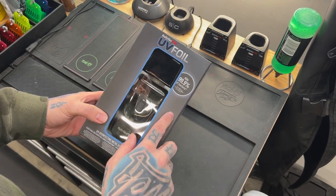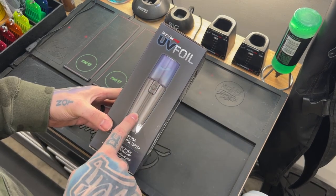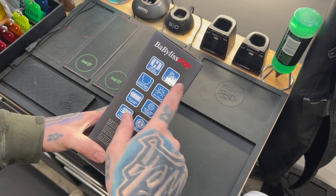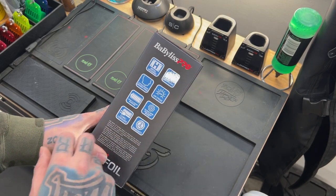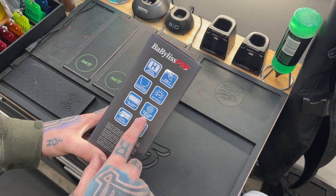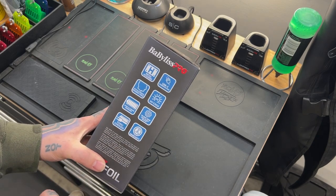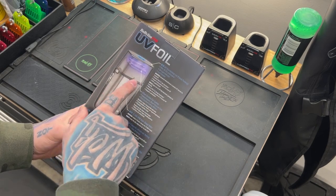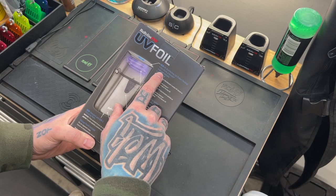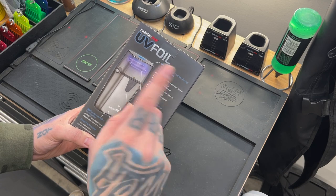On the box: Babeless Pro UV Foil kills 99% of bacteria, UV disinfecting metal double foil shaver. On the side: metal housing, USB-C charging port — that's different — hypoallergenic double foils, UV cycle, over five and a half hours of runtime. That might be the longest runtime I've seen so far. 10,000 RPM high-speed motor, cord or cordless, and a two-year warranty.